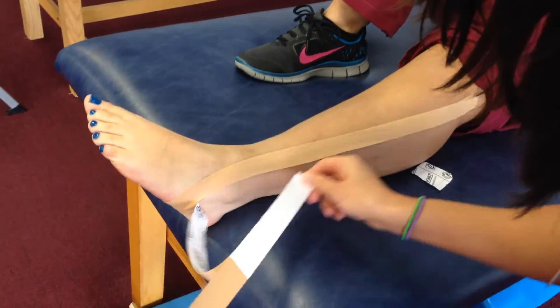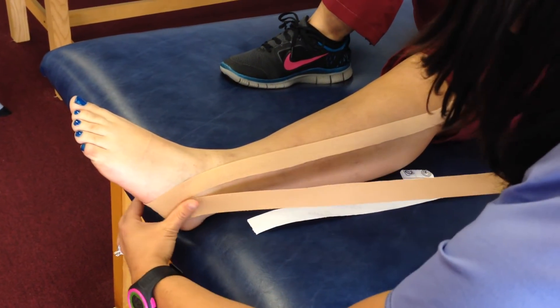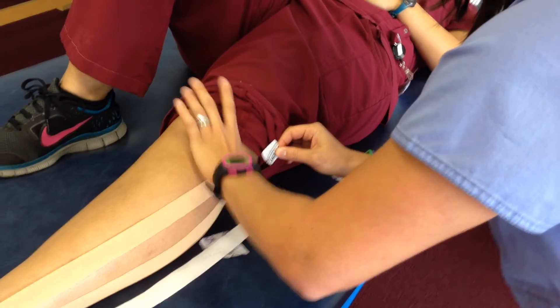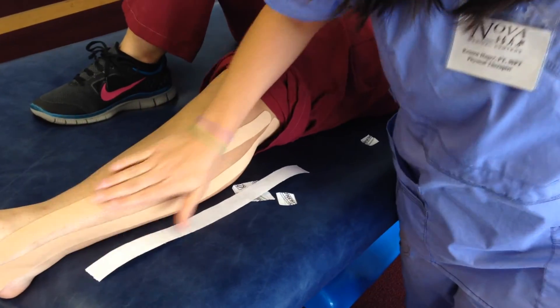Same thing on the other one. It's just a peel and stick technique — there's really no tension in the tape. Make sure you rub it to activate the heat.